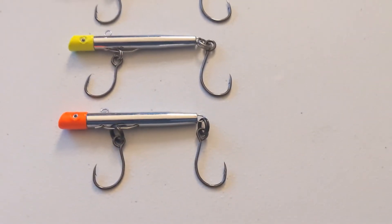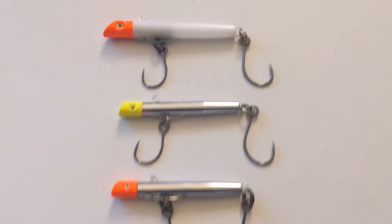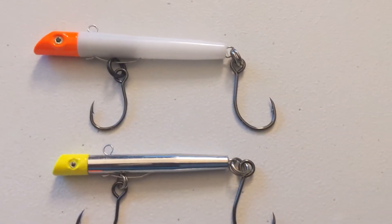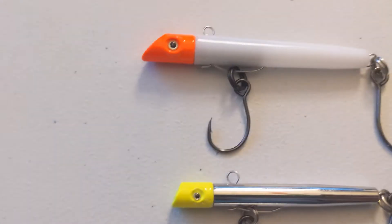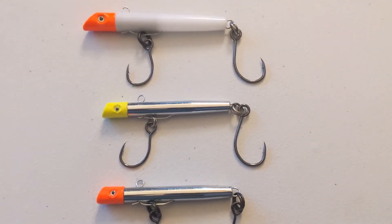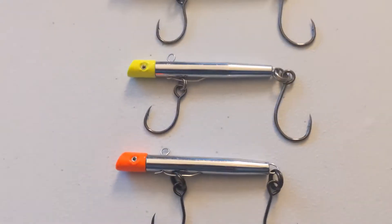So what I decided to do is start replacing all my treble hooks on my lures with inline single hooks. On these gotcha plugs, I got the size three on the back and the size two on the front. These are VNCs, like the one-time strength, and it's really easy to do.